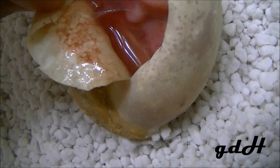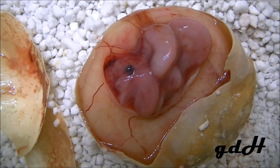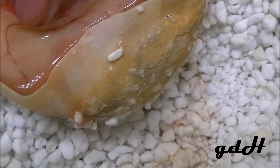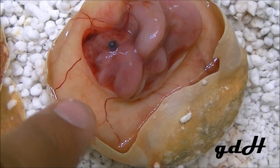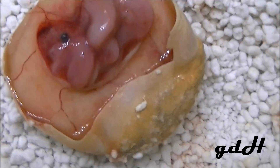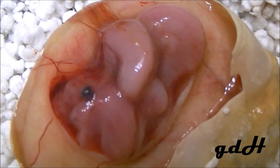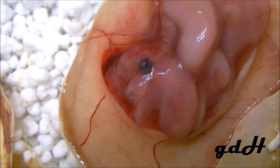Let me cut this egg open some more. Here's a closer look at this baby snake that was forming. All of that white stuff is basically yolk that went bad, so there was basically no room for the snake to develop, and I think that's why it died.